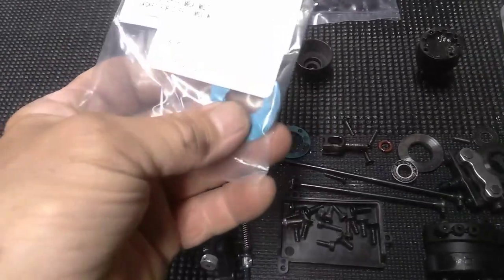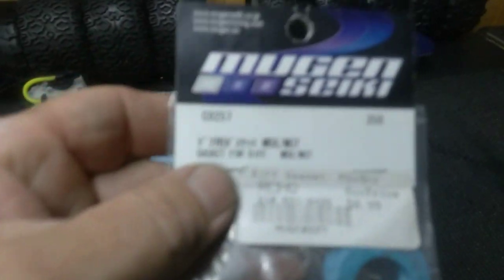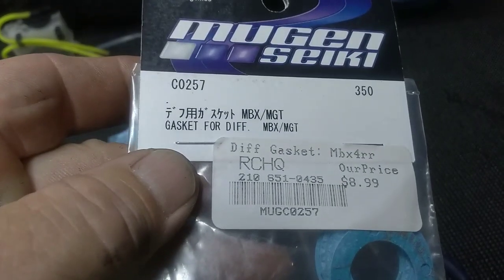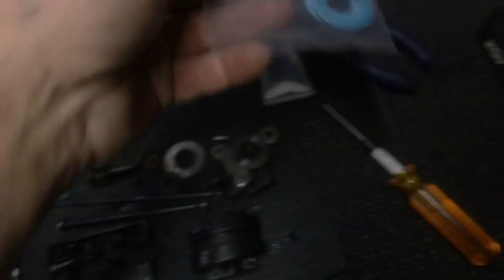I think I can use these same gaskets on the Techno — I'll check them out. There's ten of them in there. If you have the Mugen MBX5, I think it's pretty much for all the MBX and the MGTs. Part number 0257. Comes with ten of them for nine bucks.